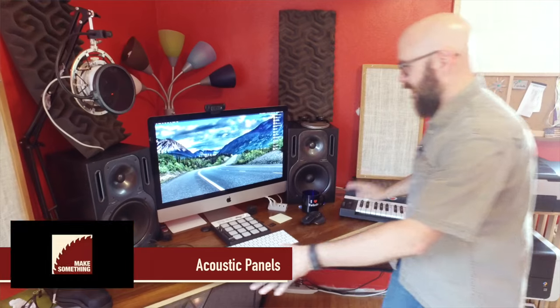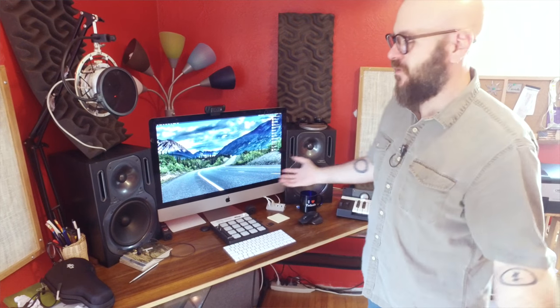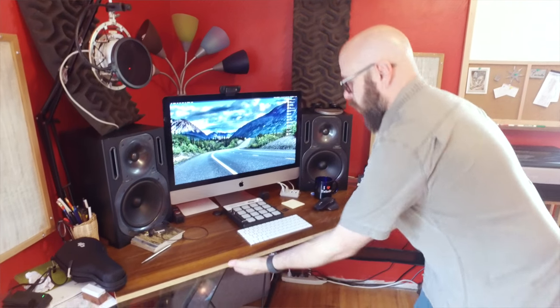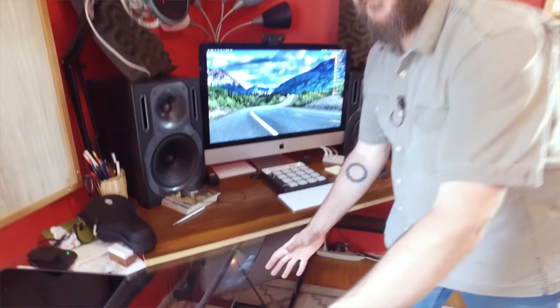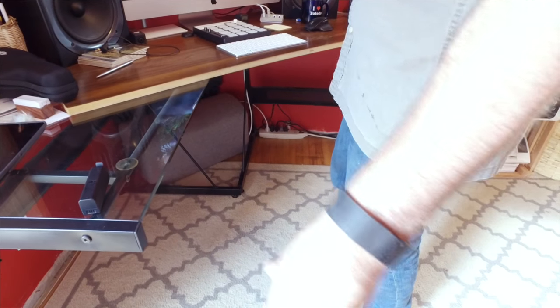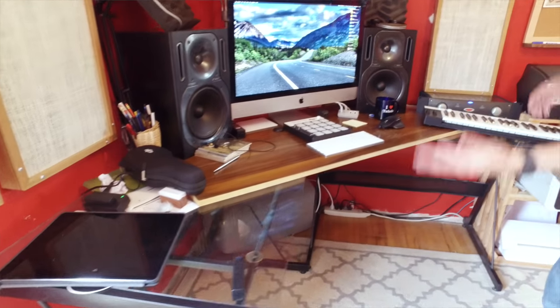I'm working on designs for the desk right now. I've yet to come up with anything I like, but I want to do something a little wacky, something a little out of the ordinary. I love mid-century modern stuff, so it's going to have some of that. I don't think it's going to have drawers — it might have a little pullout for my keyboard controller and the drum pad, but I think I'm going to make separate file cabinets that will actually roll out. I can use them for more desk space when needed and slide them underneath when not. New desk coming later this summer.